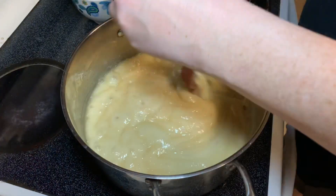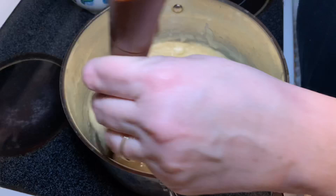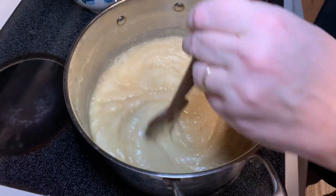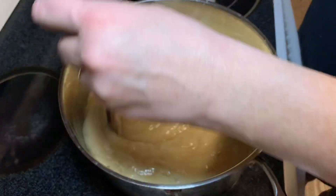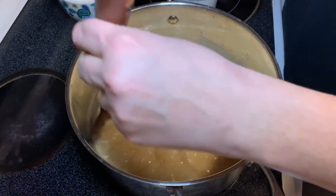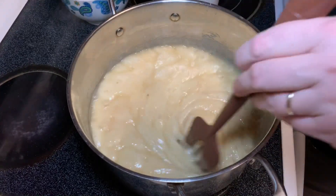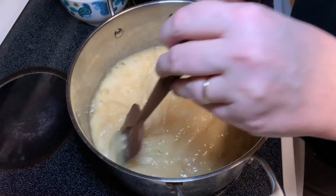We're up to 250 degrees — about 15 minutes in. It's starting to change color and has almost doubled in size, foamed up a little. It smells great — butter and sugar caramelizing. Still 50 degrees to go. The last 10-15 degrees go fast all of a sudden. Keep doing water on the sides with a silicone pastry brush — not too much water, just enough to get it wet.